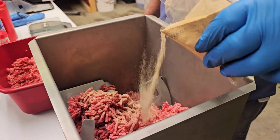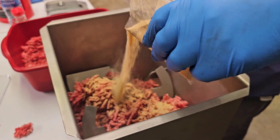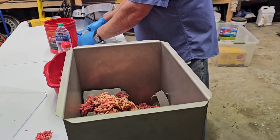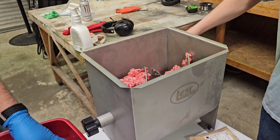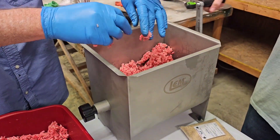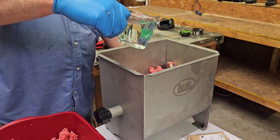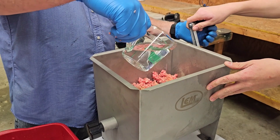We've got about half of the meat in, so we're going to put some of the seasoning in and then mix, gradually adding the rest of the seasoning as we mix. The pack tells you how much water to use, so we're adding that in and mixing as we go.